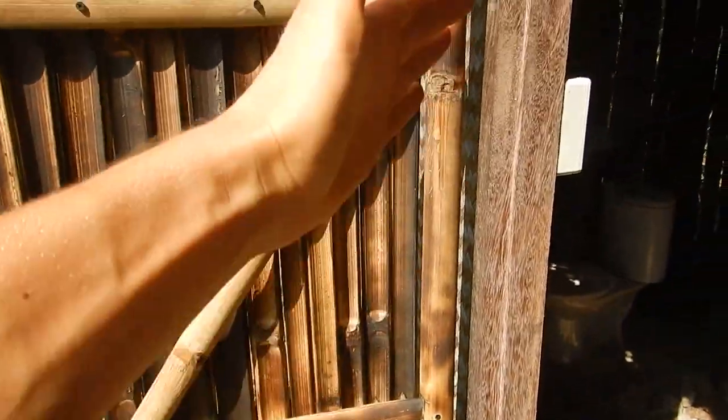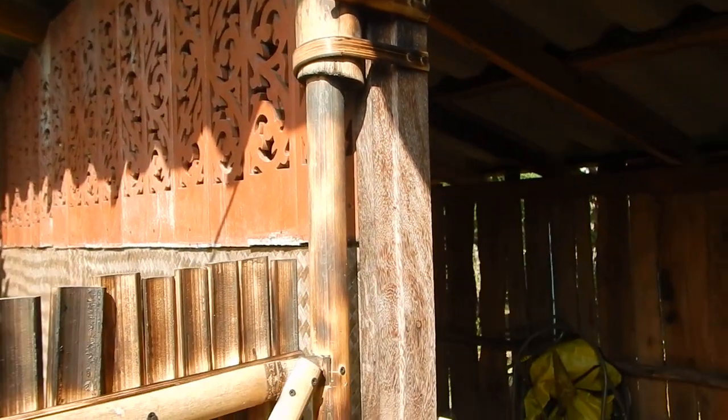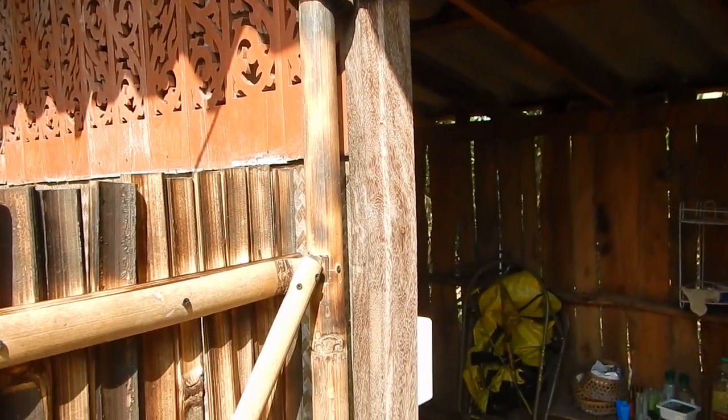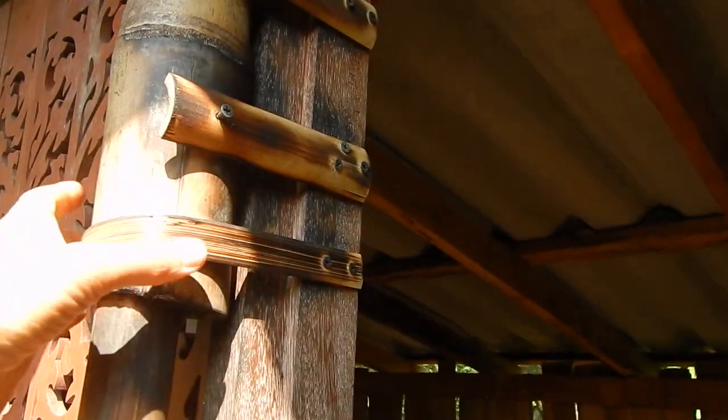We also have vertical sticks on the outside to keep it all together and stable, on both ends. On this end, the vertical pole is also the hinge — or will go into the hinges.